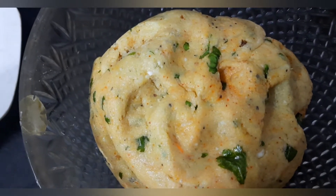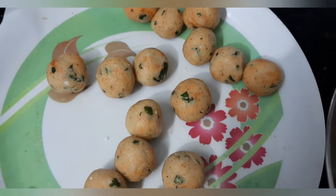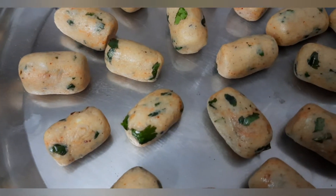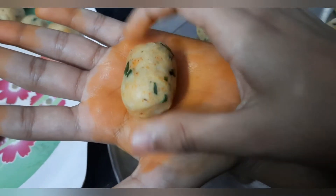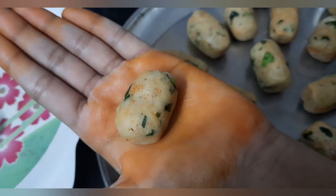Now let us make these into balls by applying some oil to our hands. We have made balls, friends. From these balls we will turn them into bullets. Take a ball, roll it on your hand like this and press like this. That's all — our bullet is ready.